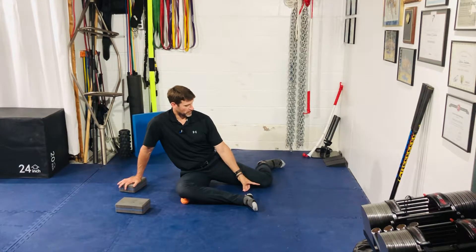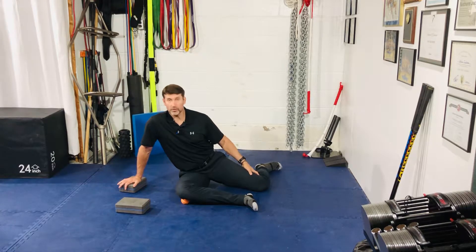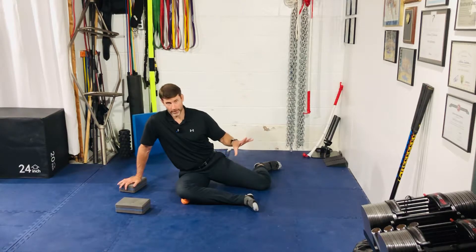First and foremost, if you have any kind of medial knee pain or pain on the inside of the knee, you can just bring this knee a little closer to this front foot. You can bring it all the way to the front foot if you need to. I actually have a little bit of pain from previous injuries — I like to bring my knee just an inch or two forward and that pain goes away.